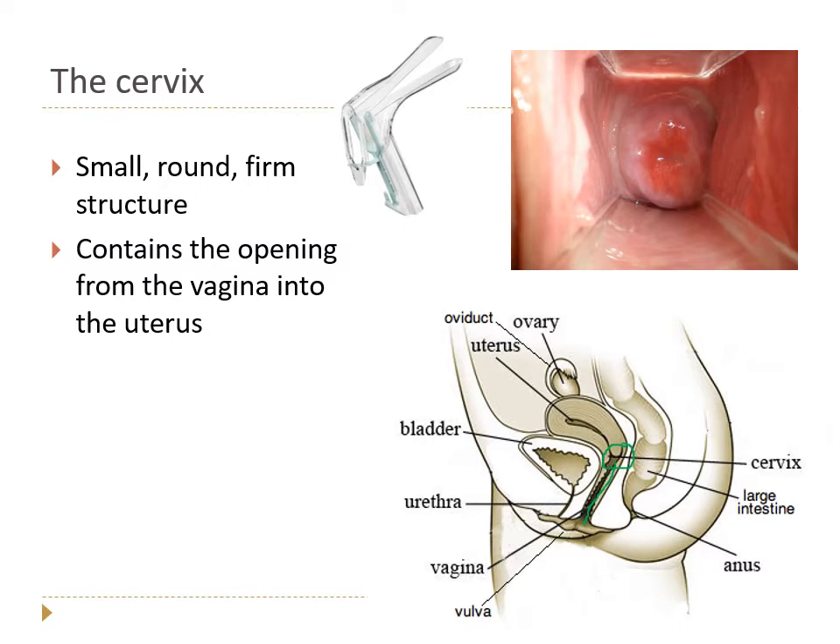The cervix contains the opening from the vagina into the uterus. This image shows a vaginal exam with a speculum — an instrument used to look inside the vagina. Because the vagina is normally closed, speculums are inserted closed and then opened so we can see inside. Here we can see the cervix at the top of the vagina with that small opening up into the uterus.